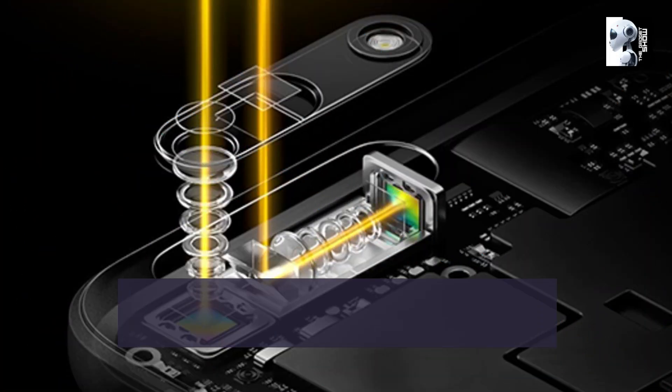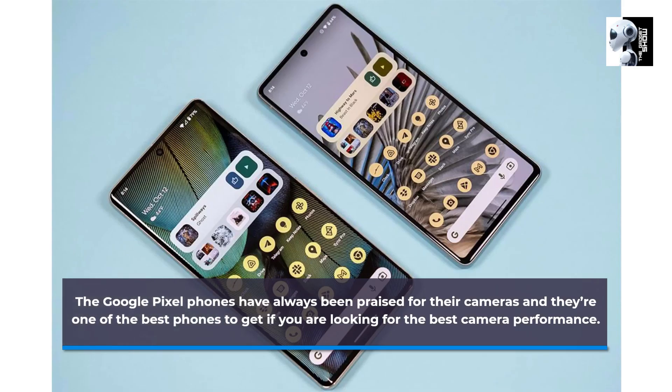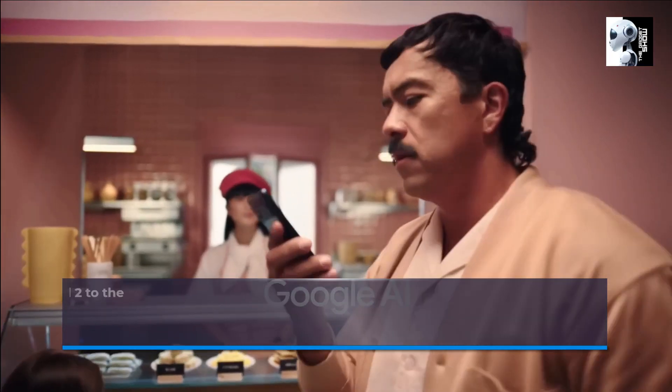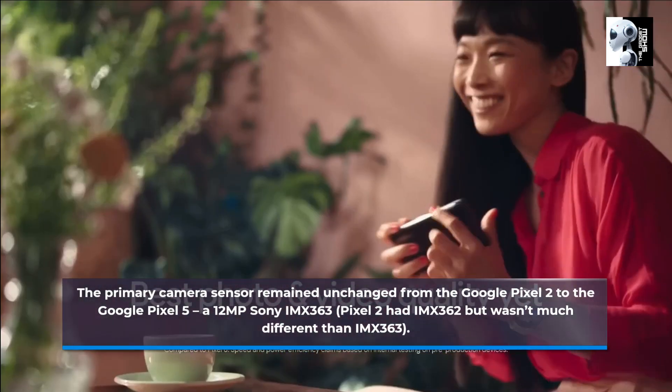The Google Pixel phones have always been praised for their cameras, and they're one of the best phones to get if you are looking for the best camera performance. The primary camera system is custom-built with Google AI, and makes Pixel faster and more secure, delivering the best photo and video quality yet.